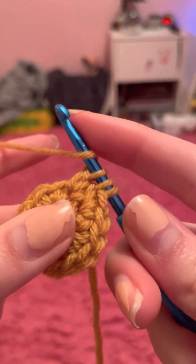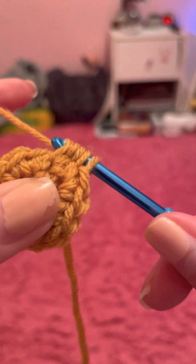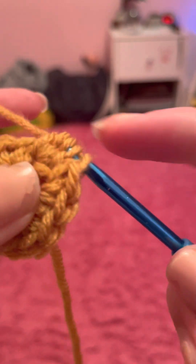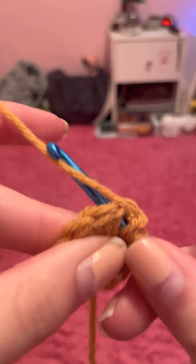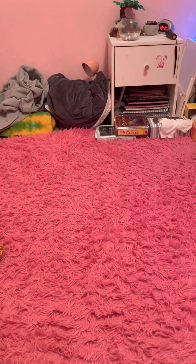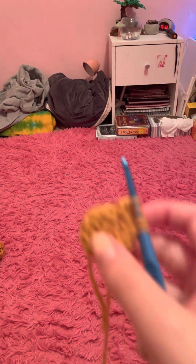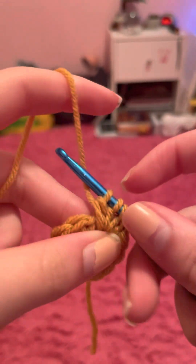For the third time, yarn over and stick it into the exact same stitch, pull the yarn through — now you have five on your hook — but pull through two. That gives you four. For the fourth one, do the exact same thing: pull it through and pull through two. Now you have five on your hook with four double crochets. If you did five double crochets in your bobble stitch, you'd have six loops, because one of them is the yarn over.